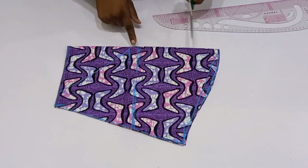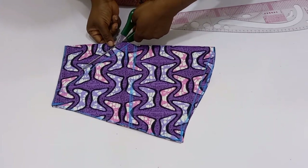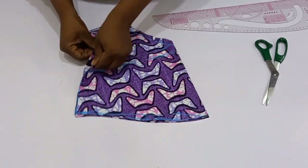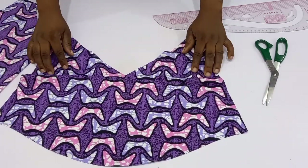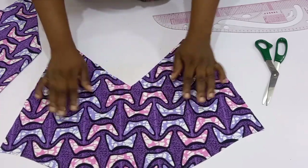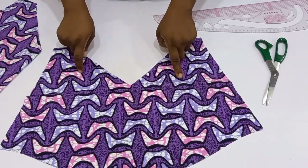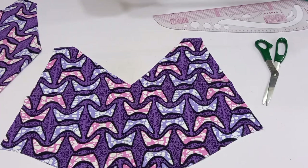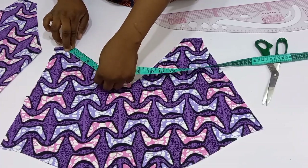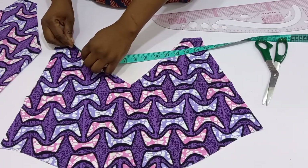We need half an inch to join this, so I'm going to cut from here so that we can have something like this — this is where I'm going to be inserting the flare. The next thing I'm going to do is cut out lining for this off camera. After I cut out the lining, the next step is I'm going to measure around this part.